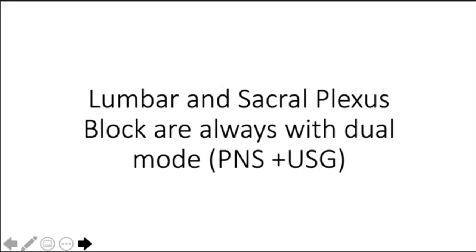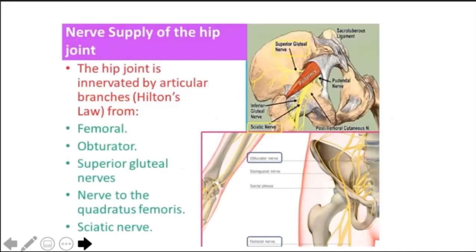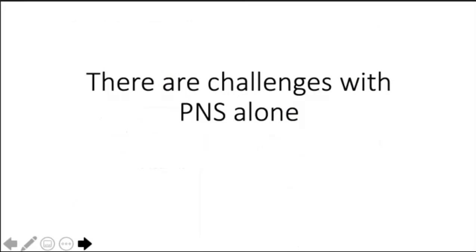From first-year anatomy, Hilton's law: the nerve which passes the joint supplies the joint. There are challenges with PNS alone. We end up doing lumbar plexus block mainly for high-risk patients, and it is always in combination with sacral plexus block.